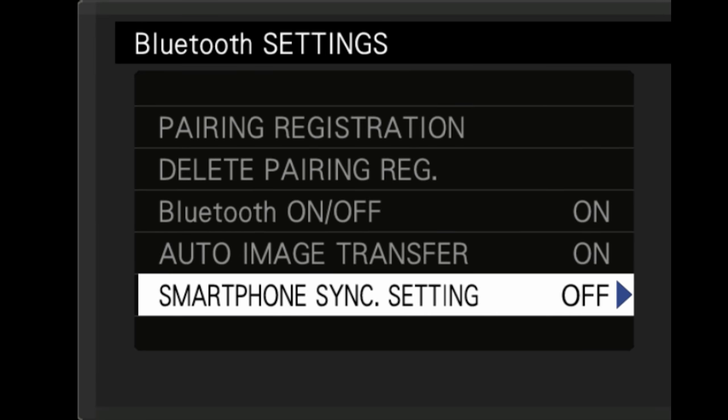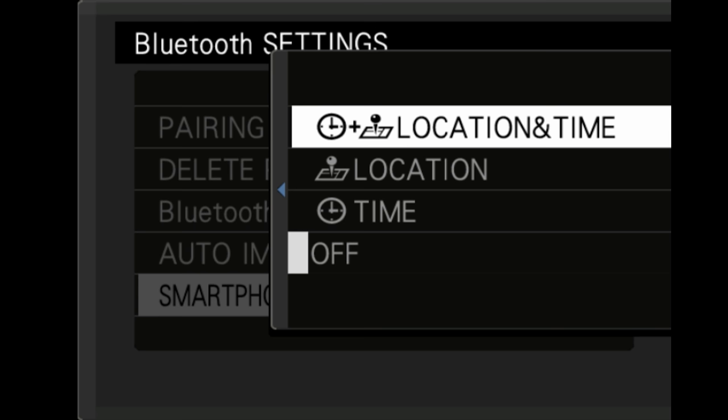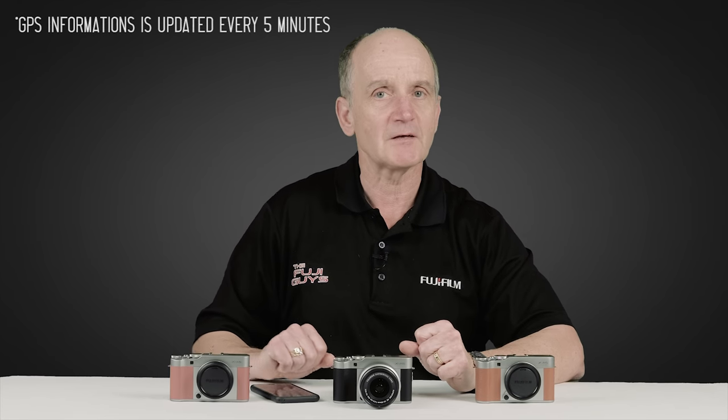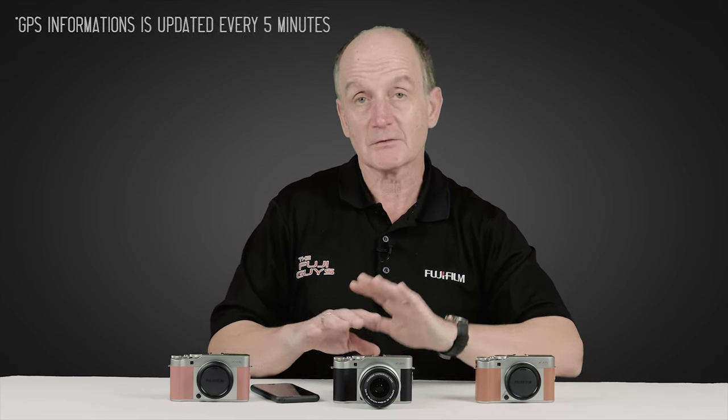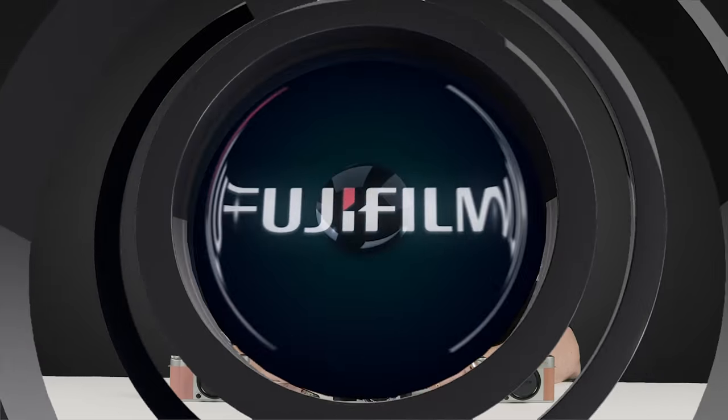There's also the ability to track GPS via your smartphone. It acquires GPS through your phone and, using this low-power Bluetooth connection, does an update roughly every minute to your geo positioning, automatically tagging all photos taken with the XA5 with the correct location.